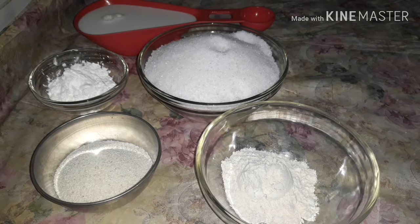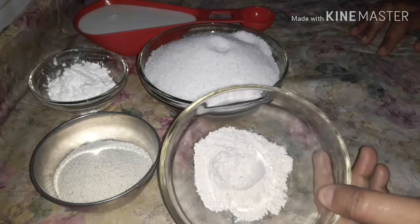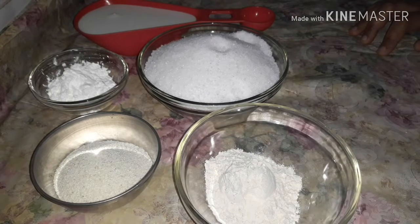I am going to add ice cream. I am going to add ice cream powder. I am going to make a lot of ice cream — 3 flavors.